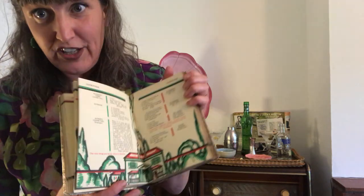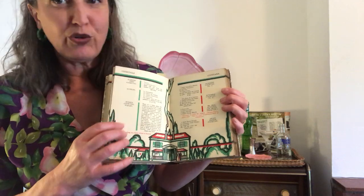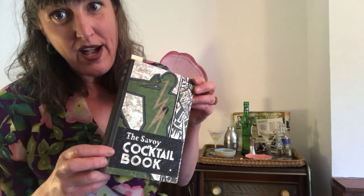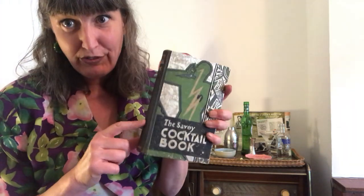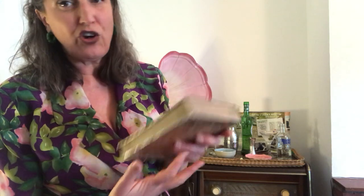This is actually a first edition from 1930, and I had a look on the interwebs and these go for about £300. So this is probably the most valuable thing I have in my house. When I've had a party in the past I have hidden it, just in case some antiquarian bookseller comes around and spots it. So this is a fabulous book — you can get this in a reprint. So we'll be making the Fairbanks cocktail.